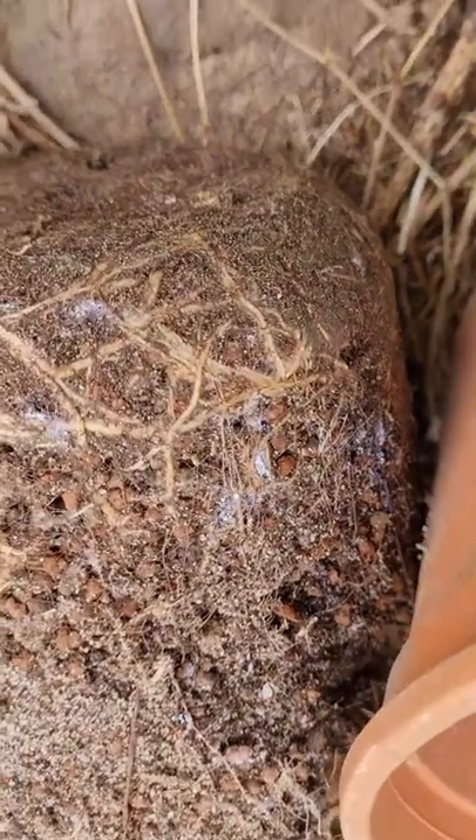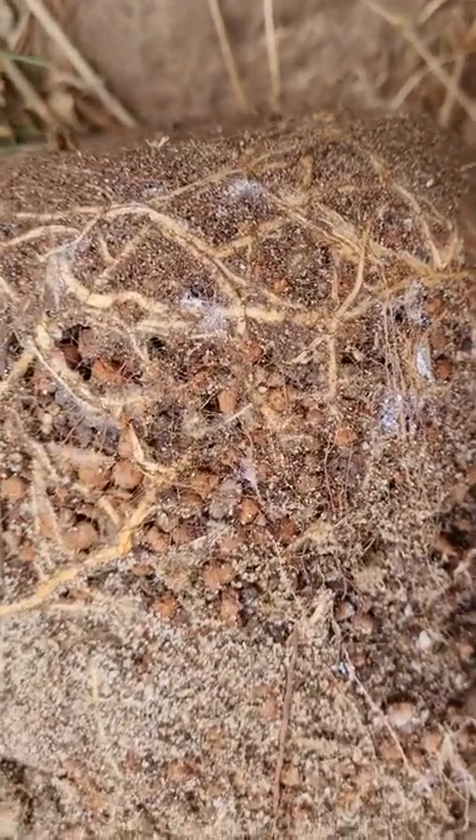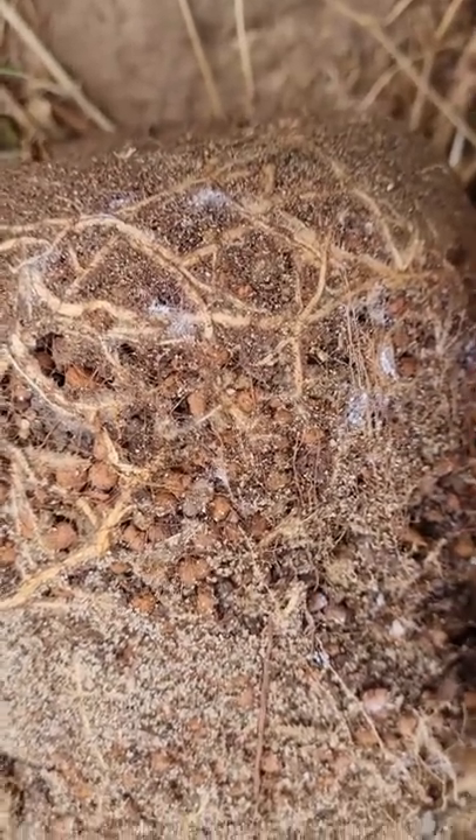These white spots — this is mealybug. They are terrible pests. They can kill plants, they can kill seedlings. Most plants that have them don't grow well. So keep an eye out for this stuff. Bye.